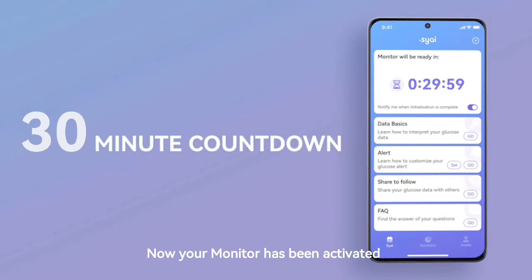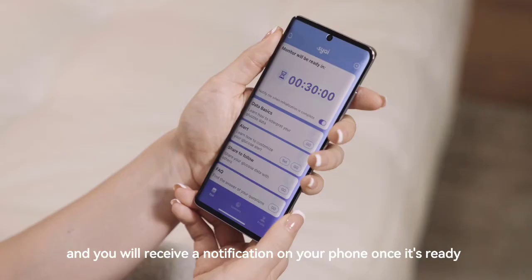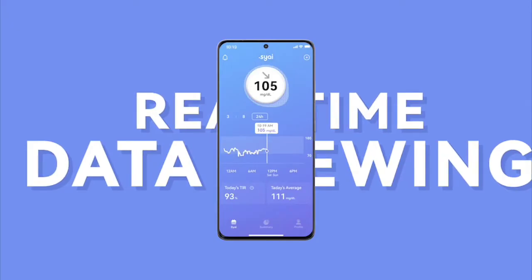Wait for Bluetooth to connect. Now your monitor has been activated. It will take 30 minutes to warm up, and you will receive a notification on your phone once it's ready.